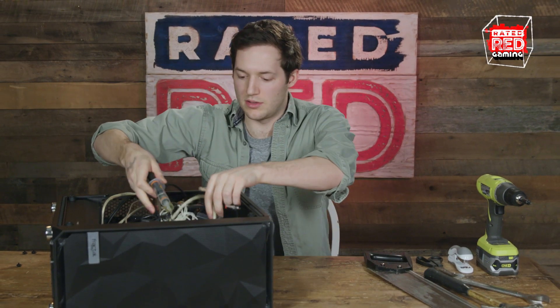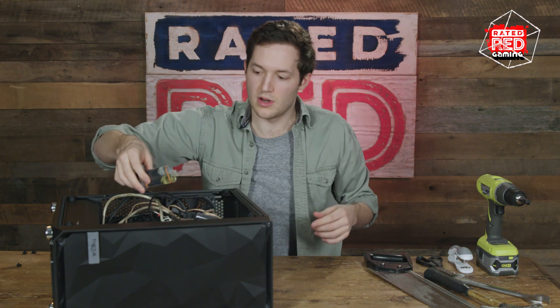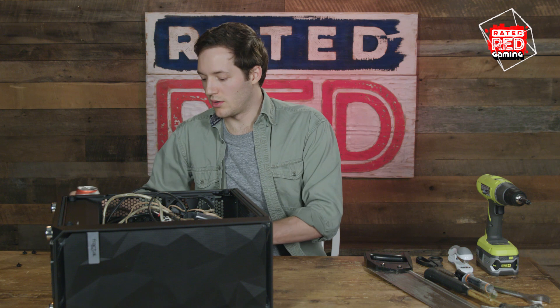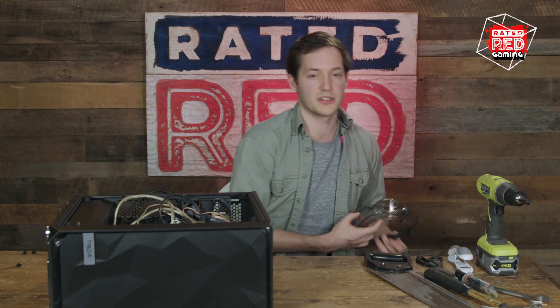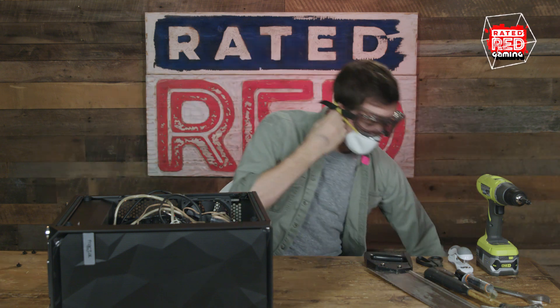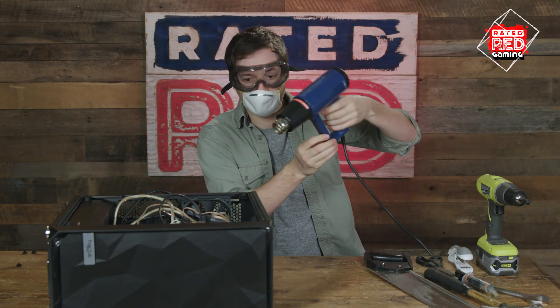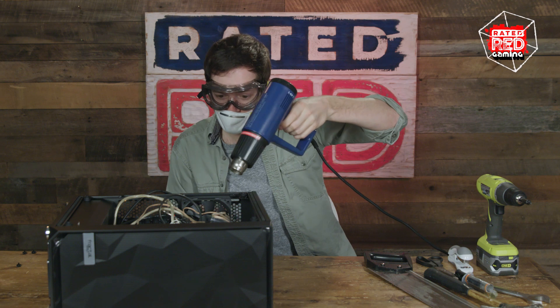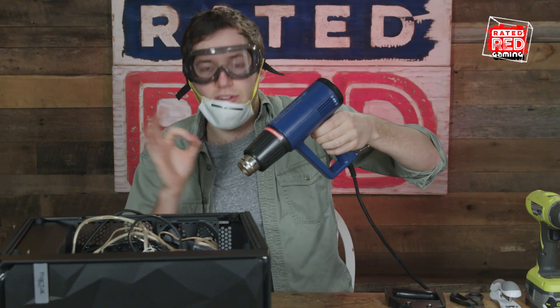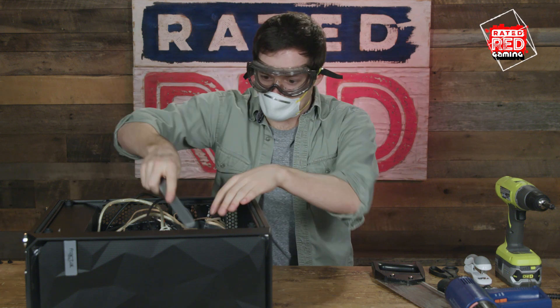Make sure those cables don't move around. We're almost there, folks. The last step we need to do: make sure you get safety goggles and a gas mask. And then we're going to make sure everything just sits in place. Alright, if you start to see smoke, that means it's working.